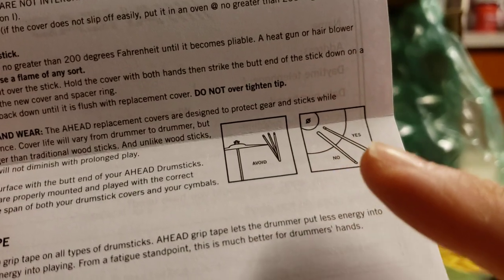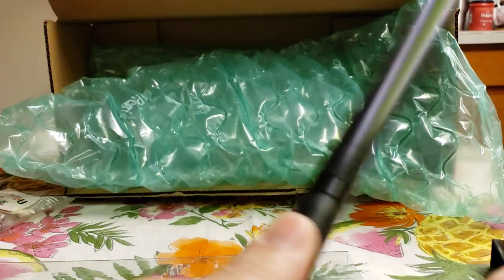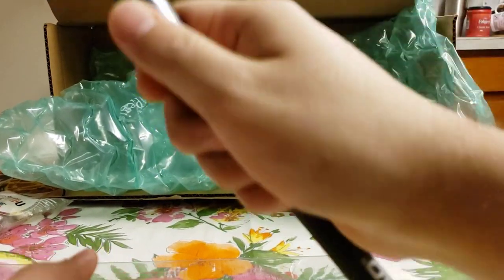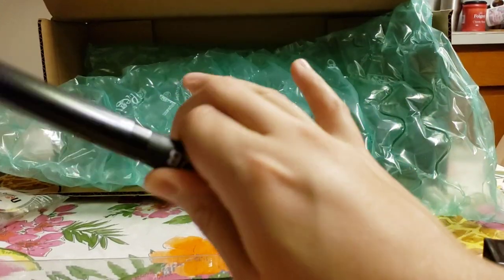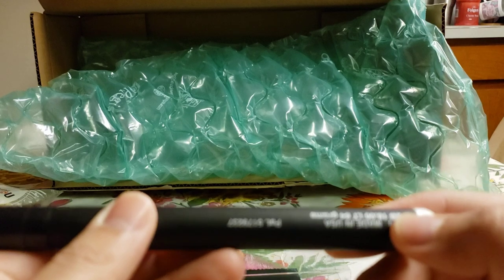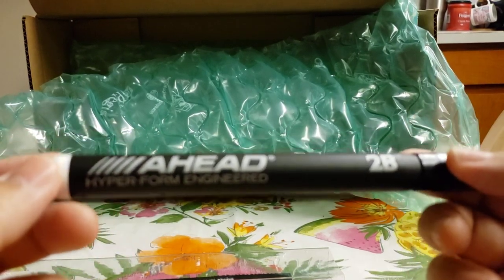You should also avoid hitting cymbals straight on. These are the 2Bs, and right here you can see the grip zone marking. A lot of people don't know where to hold the stick — this is the ideal location. You don't want to hold them too high, because that means you're holding the stick wrong. Right here gives you enough motion to ride on the cymbal and do your snare rolls. It's like they engineered this to ensure you're hitting it properly.